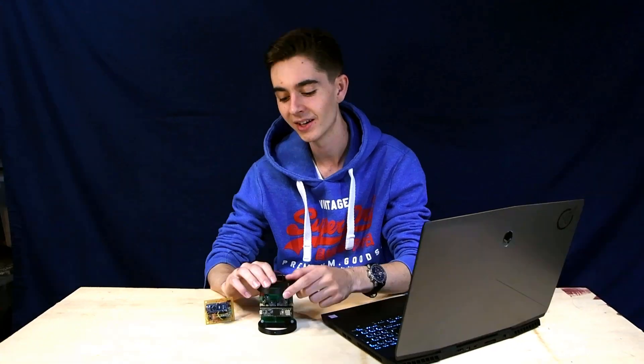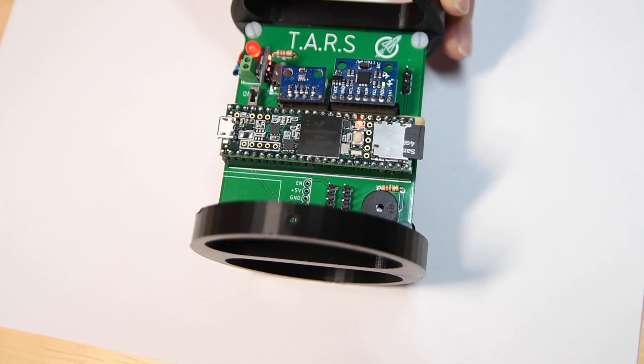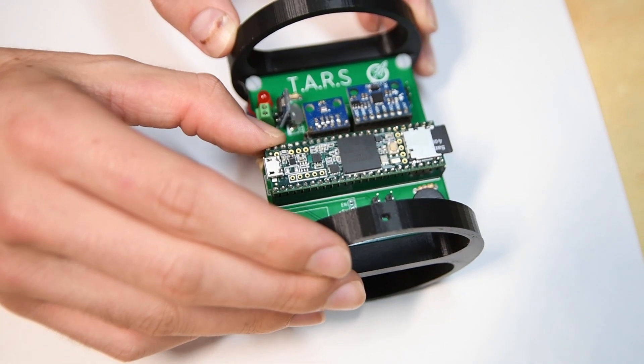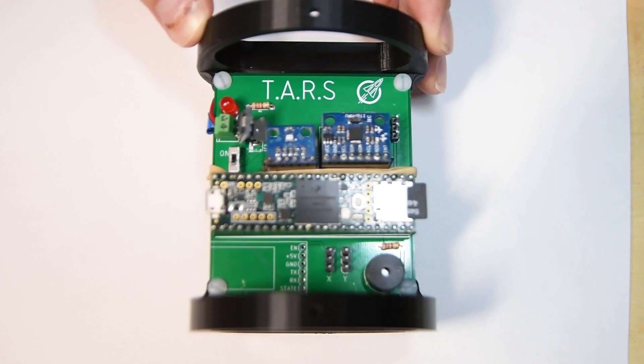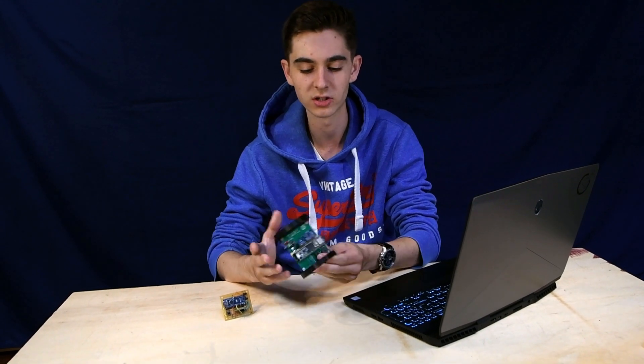We realized if we were going to actually get reliable flights, we'd need to change. So after a lot of thinking and research, we decided to go with the Teensy 3.5 microcontroller. It has a built-in SD card slot, which has proved really handy because we don't need an external SD card breakout board — which adds a lot of unnecessary mass and is just complicated.